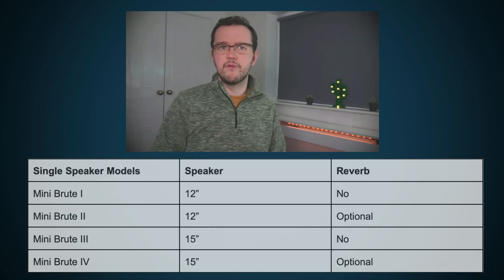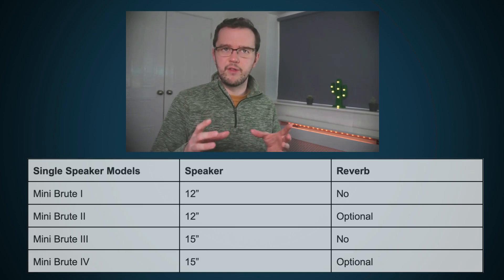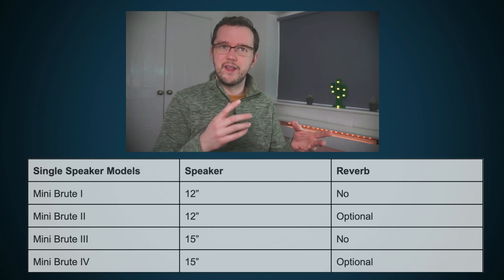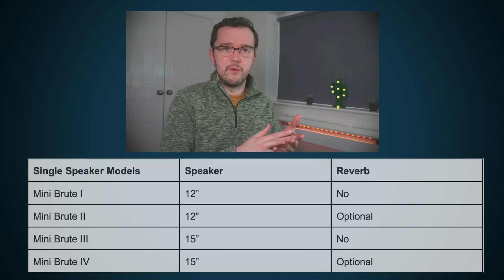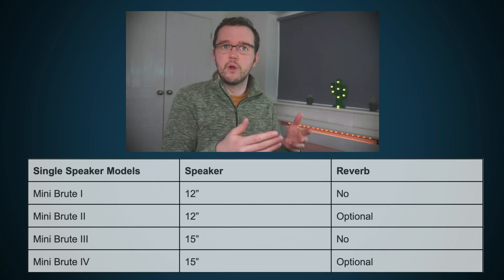The same thing applied with the 3 and the 4 — the 3 had no reverb, but the 4 had reverb. In some catalogues, Polytone says that reverb was optional, so in theory you could get a 1 and a 2, and if the 2 didn't have any reverb, then from what I can gather there would be no difference between a 1 and a 2.